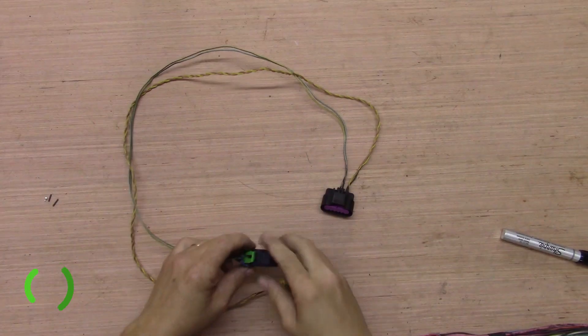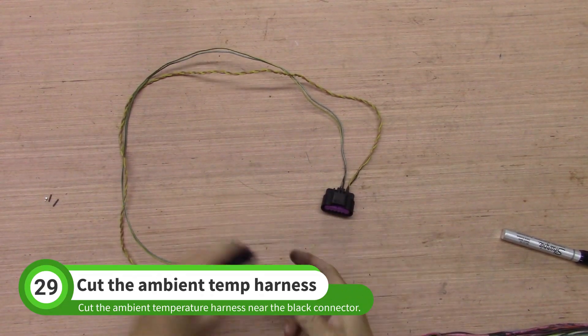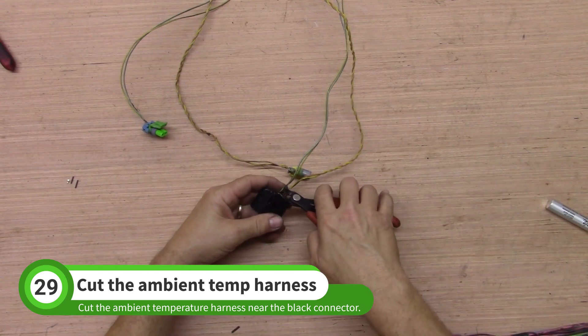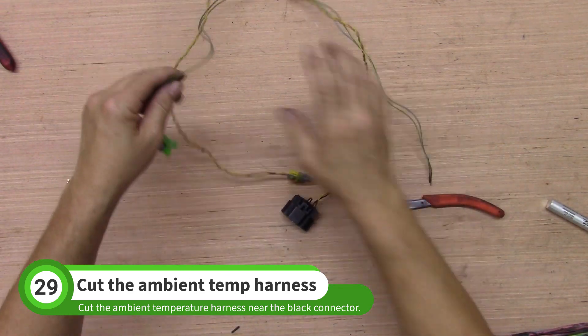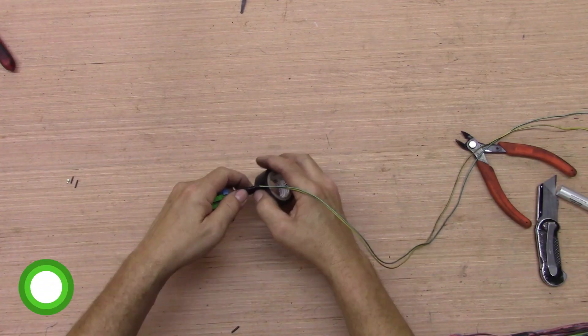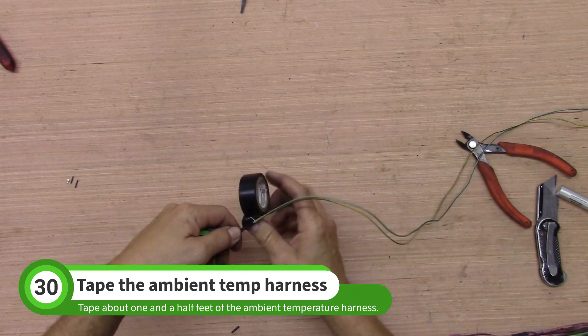Grab your ambient temperature sensor harness. Unplug the temp sensor and set it aside. Cut the ambient temp sensor wires near the black connector. Tape a foot and a half of the ambient temp sensor wires.